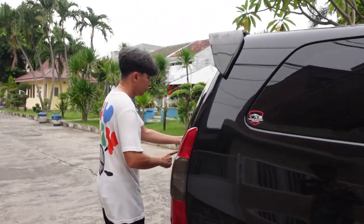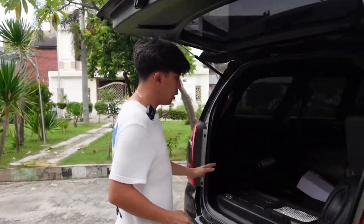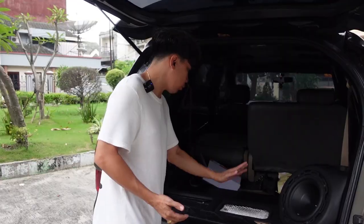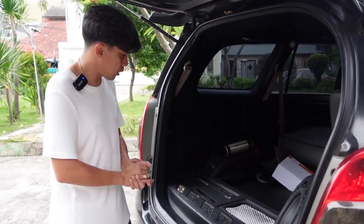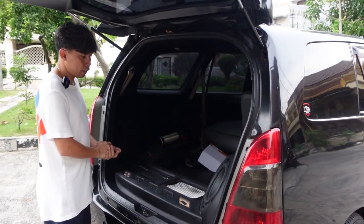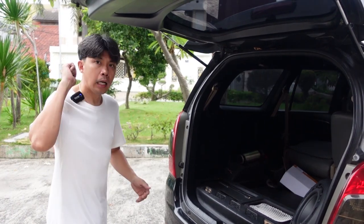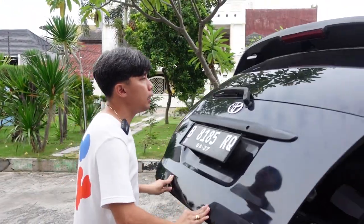Kemudian bagian belakang, udah diganti subwoofer-nya pakai Rockford P1. Kemudian powernya Helix, sama power lagi satu lagi full tune. Cuma ini ada covernya, tapi covernya nggak tau kemana. Ada pemasangan ini, udah lama sih pasangnya, cuma nanti kita sedotin, kita lapin, kita rapiin biar lebih kece.